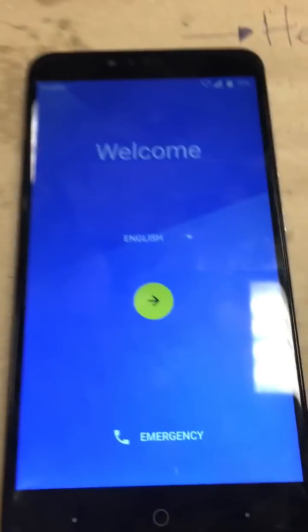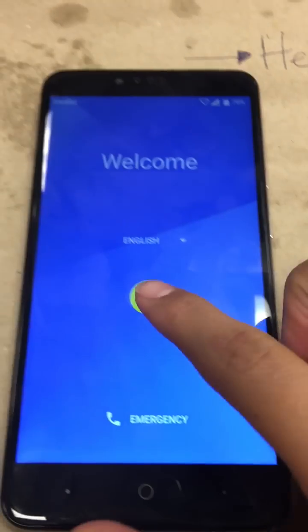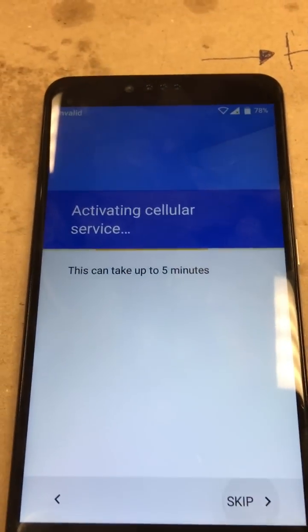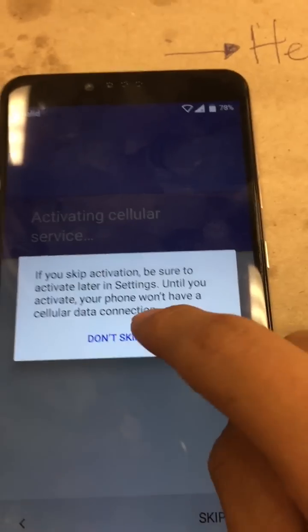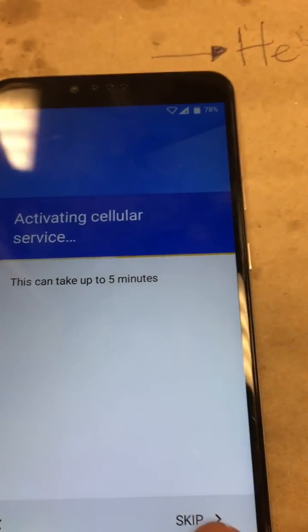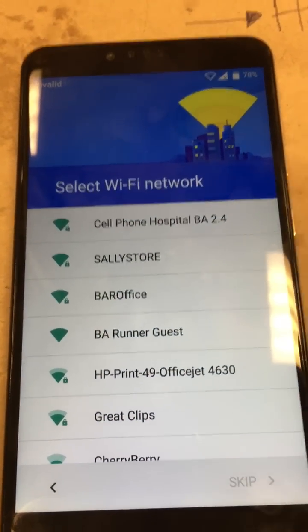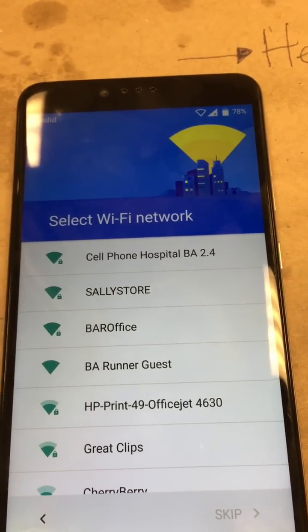First things first, we're on the welcome screen. Go ahead and select your language and tap next. Let's go ahead and skip this, assuming you don't have active service on the device. Once you skip, it's going to bring up your WiFi networks — go ahead and choose one to connect to.